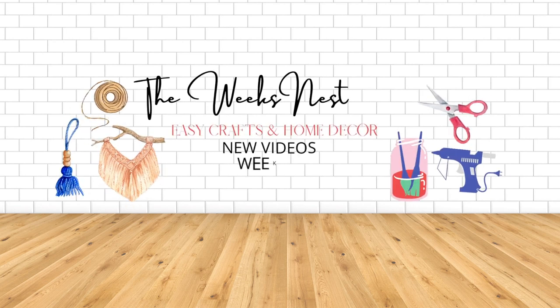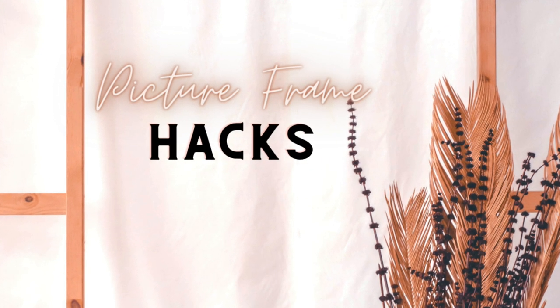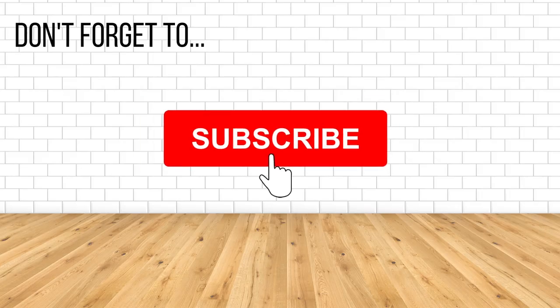Hi everyone and welcome to the Weeks Nest DIY. In today's video I have some Dollar Tree mirror and picture frame hacks. These are going to be some old projects, some new, but really easy and functional and decorative. Let's get started.